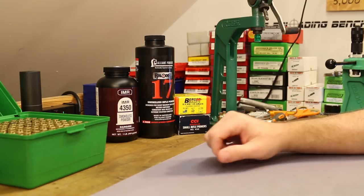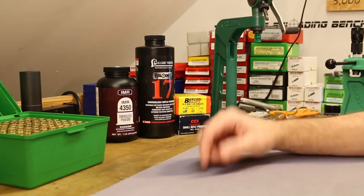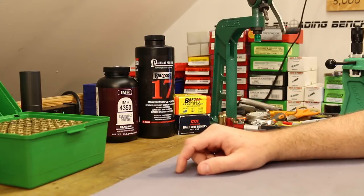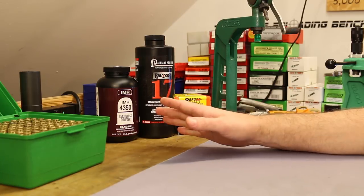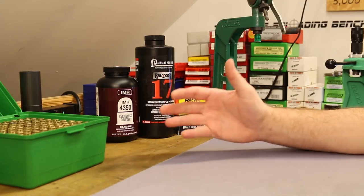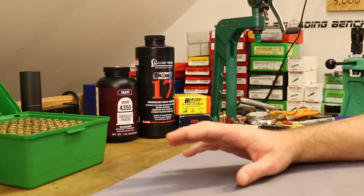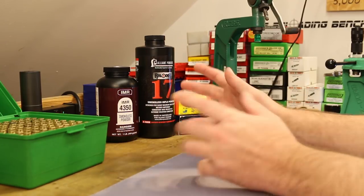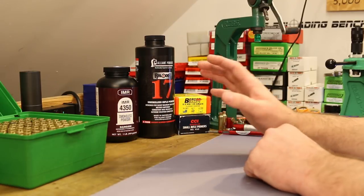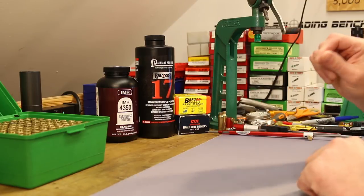I have no load data for these powders with this bullet, so we're just going to make it up as we go - which is another reason today's video is going to be exciting. There's a higher than normal probability of blowing our face off! But when we get to picking our charges I'll walk you through the process. Anytime you leave the manuals behind it's generally pretty easy to figure out approximately what charge weight area you should be in.